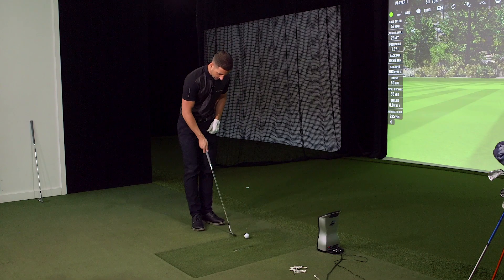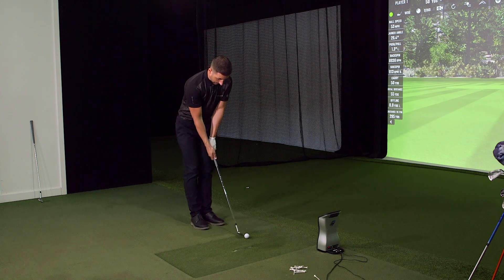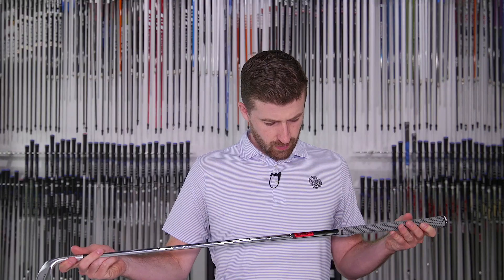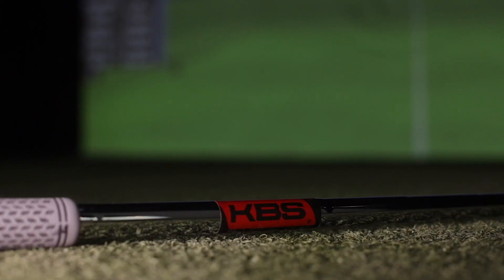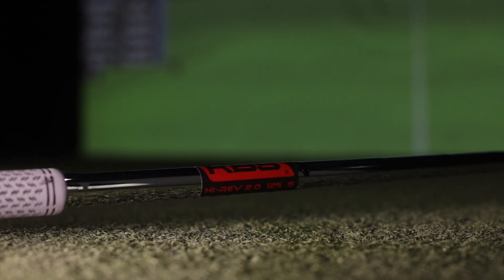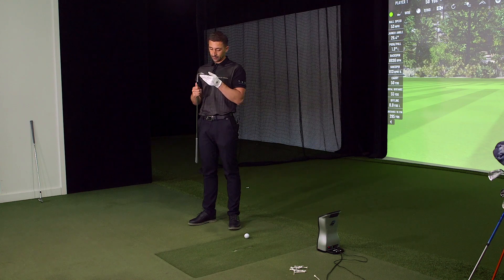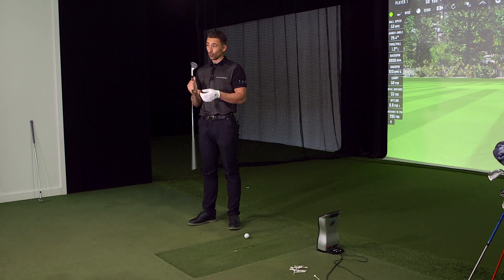It's a little smaller head — nice and compact. It looks great at address, probably very little offset. Nothing, which is a big tick in my box. You get a nice KBS Hi-Rev wedge shaft, pretty premium components — the Hi-Rev 2.0 125 stiff — something that I would play. They're not saving dollars anywhere.